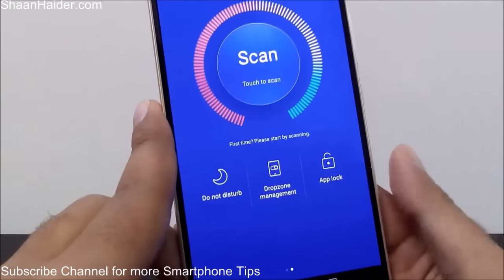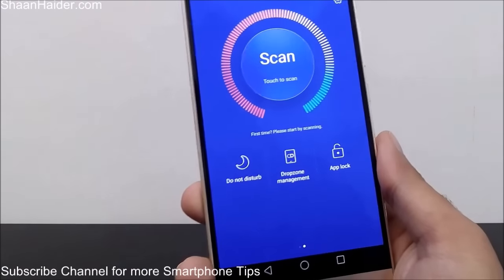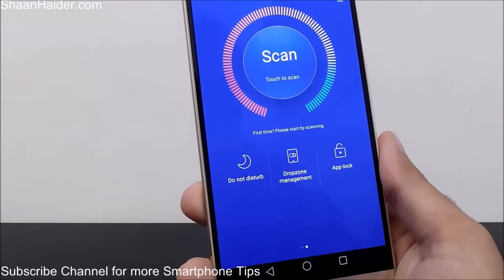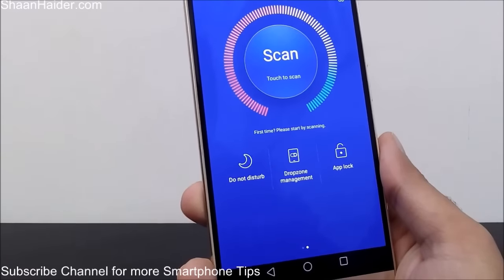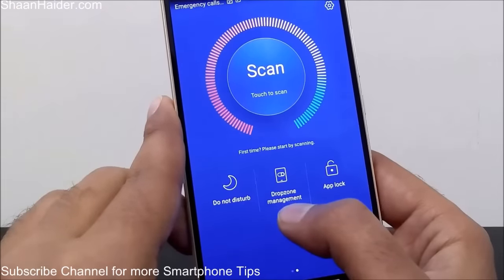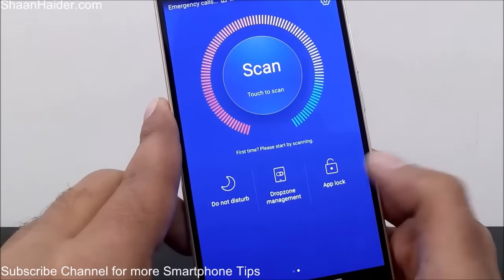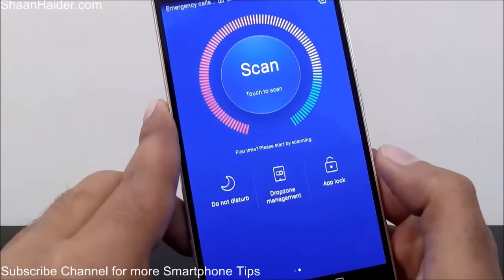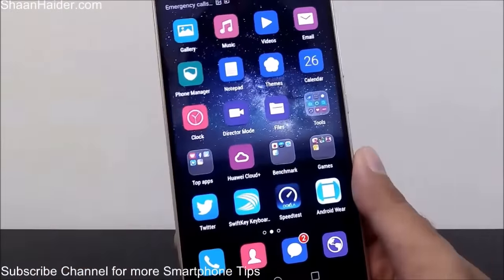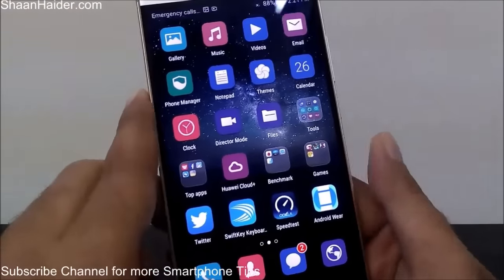You can use Huawei's Phone Manager section to lock any application. Here is the App Lock section which lets you lock any application available on your Huawei Mate S or Huawei P8 smartphone. You can watch our detailed video about how to set up the app lock on your Huawei Mate S and how to use it to lock any application. You can also watch our video which explains the drop zone management feature by clicking on the link appearing on the screen.